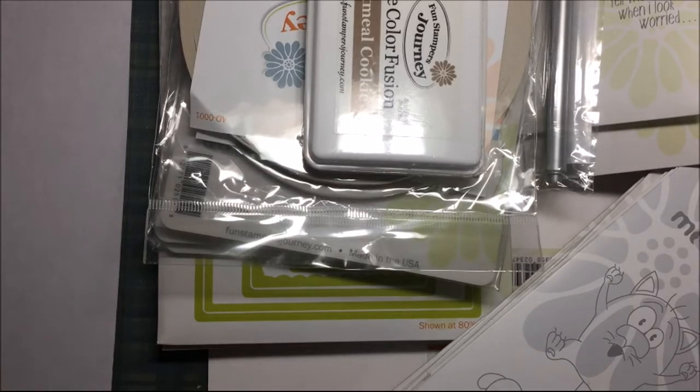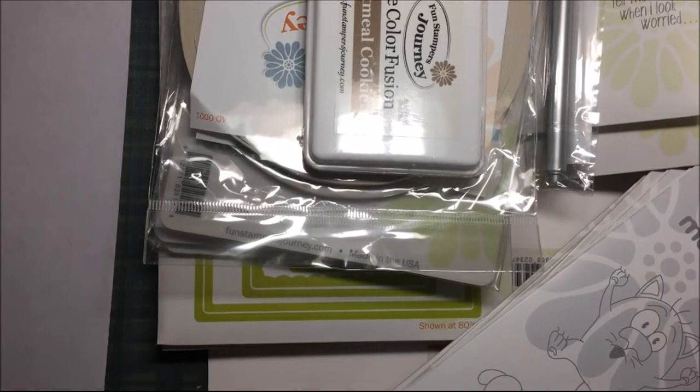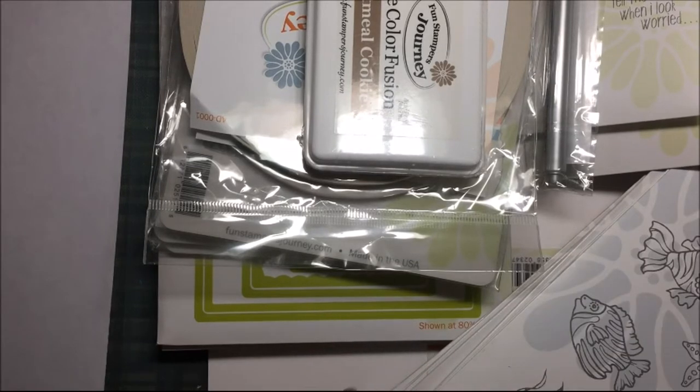Hi everybody! I got a big Fun Stampers Journey order in, and this was from my Facebook Fun Stampers Journey launch party, because I am an independent consultant — they call it Coach. So this is other people's orders and my own. I know Heather will be fine with me showing her items, and the other items I just won't mention who they're for.